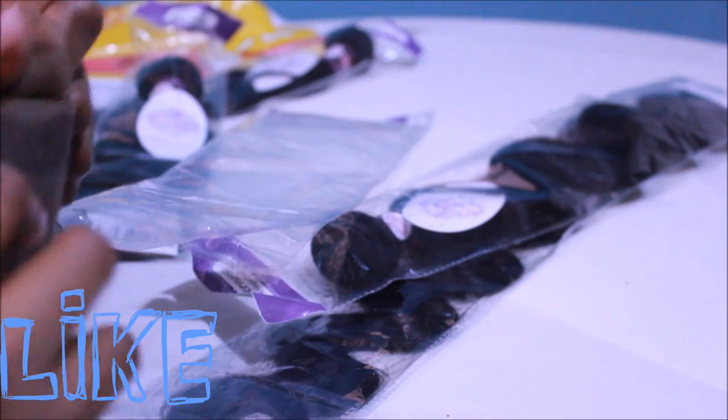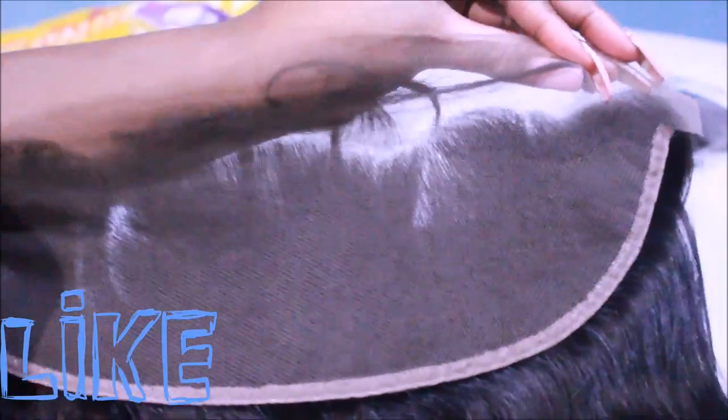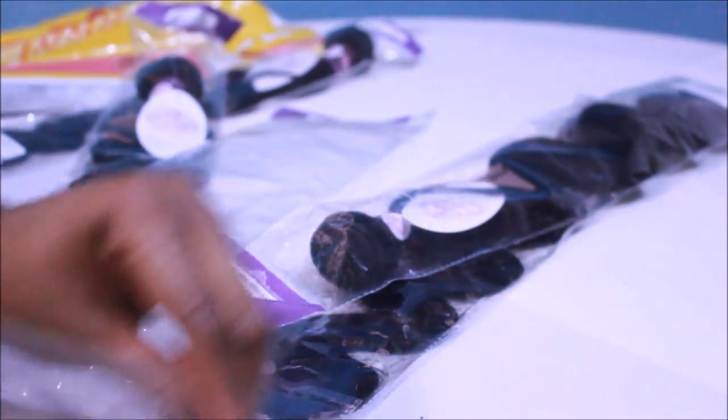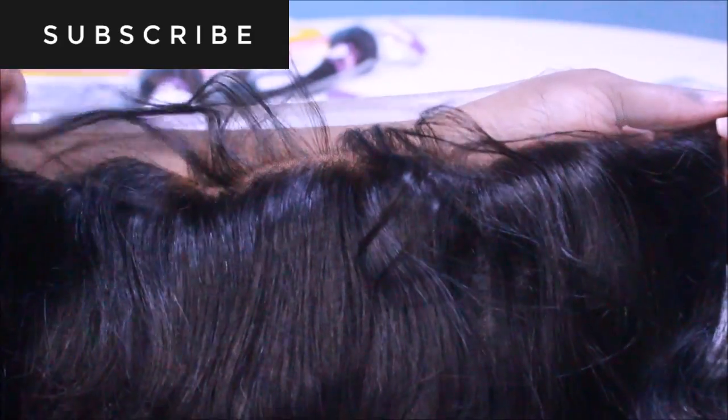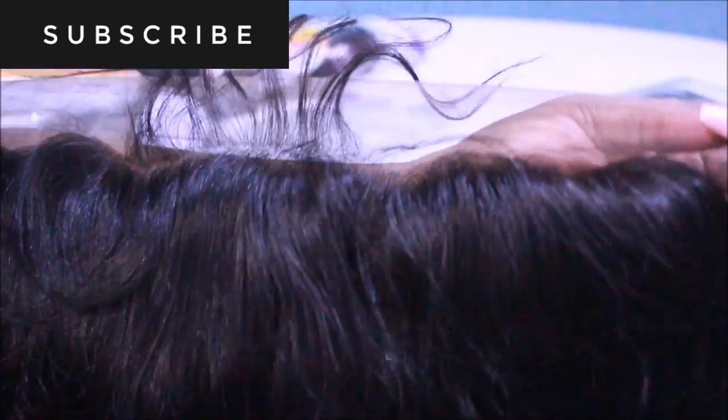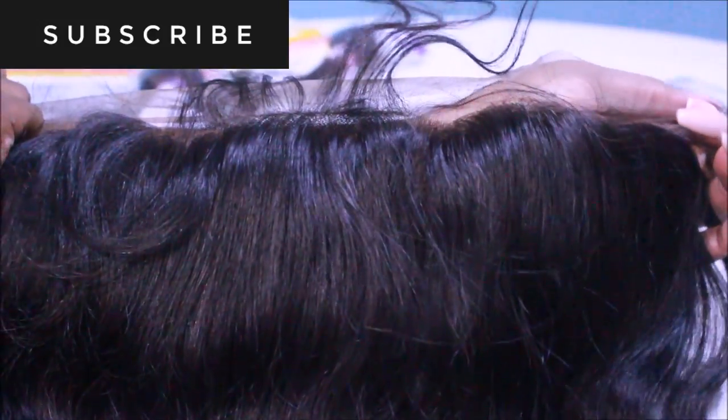This is my first frontal. Starting by examining the frontal — it is a lace frontal and I know I have to bleach the knots because the lace is a lot darker than my skin tone. Taking an in-depth look at the hairline, it has some plucks of baby hairs. The hairline isn't bad but I'll have to do some custom work. I've seen very straight, ugly-looking hairline frontals online, and this one is a decent-looking hairline requiring only minimal customization.